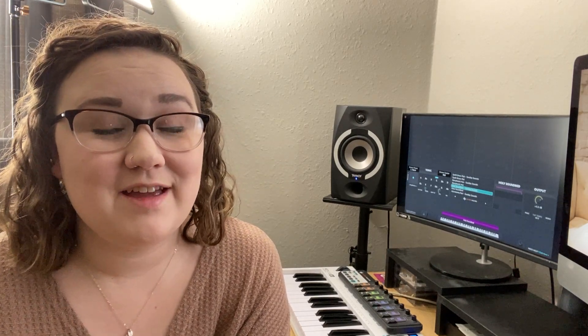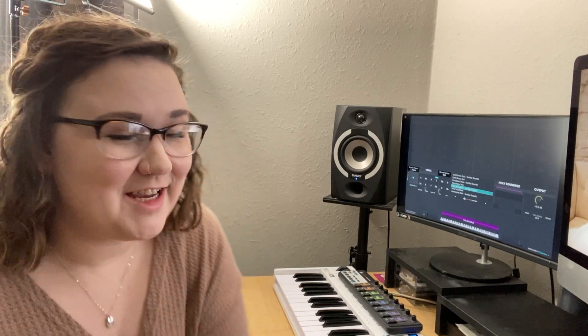Hey everyone, Julia from Sunday Sounds here with another free patch of the week. You're going to like this one. It's called the Holy Sound Bed. Check it out.